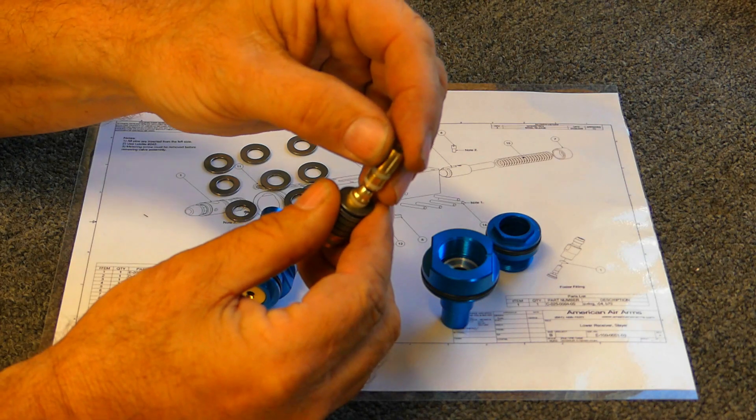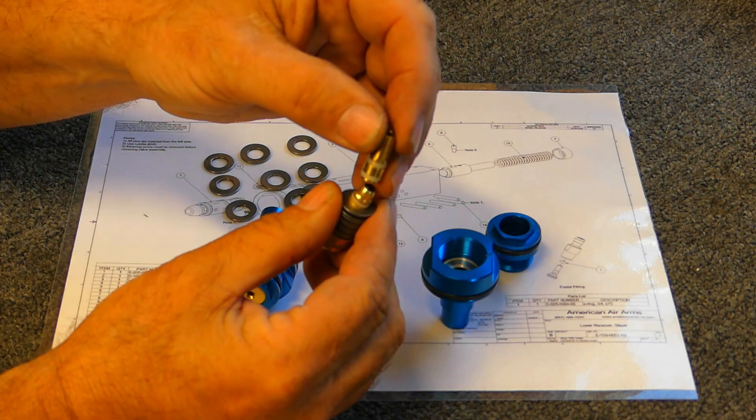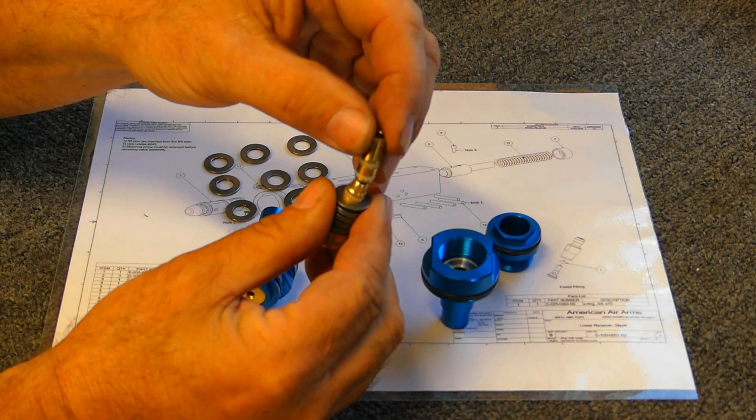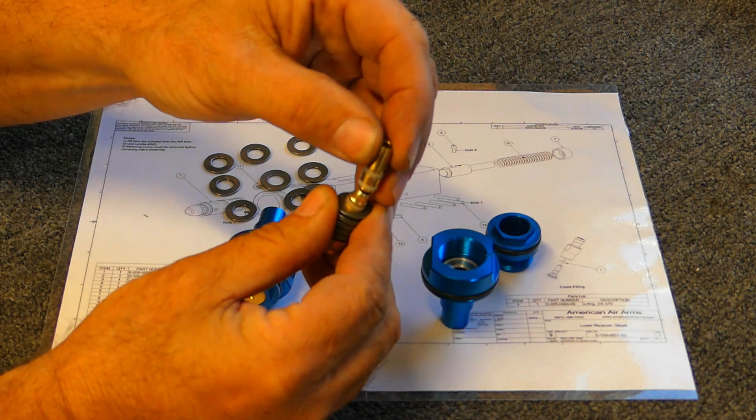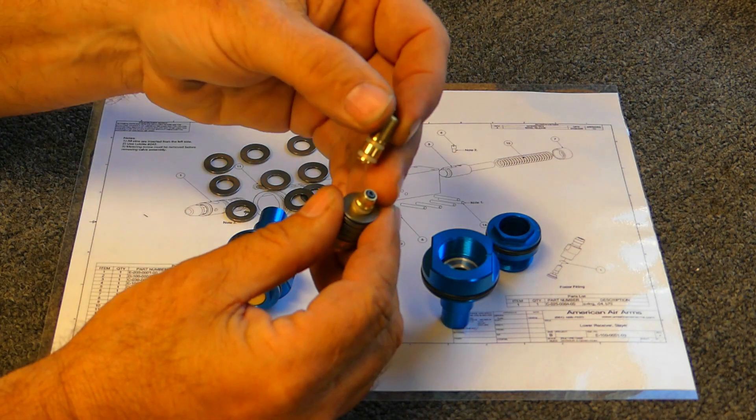The tapered seat has about three times the contact area of a flat seal, and it's much less prone to damage. That greater area makes the seating surface much stronger, because there's more area for the amount of force being applied to it.